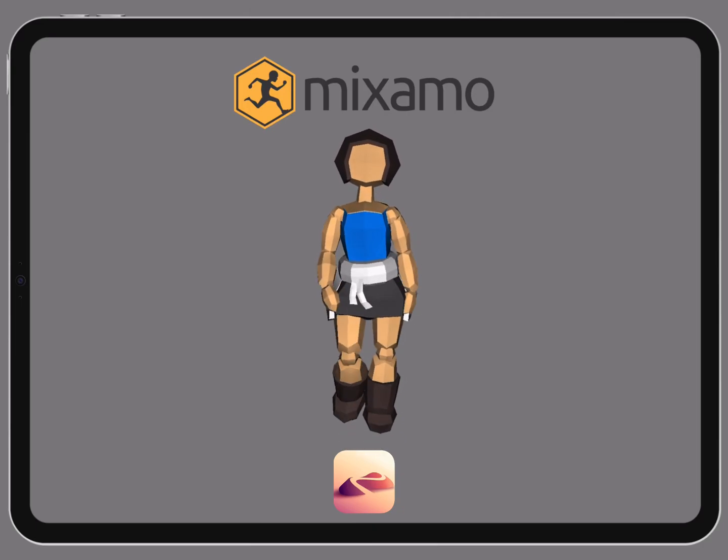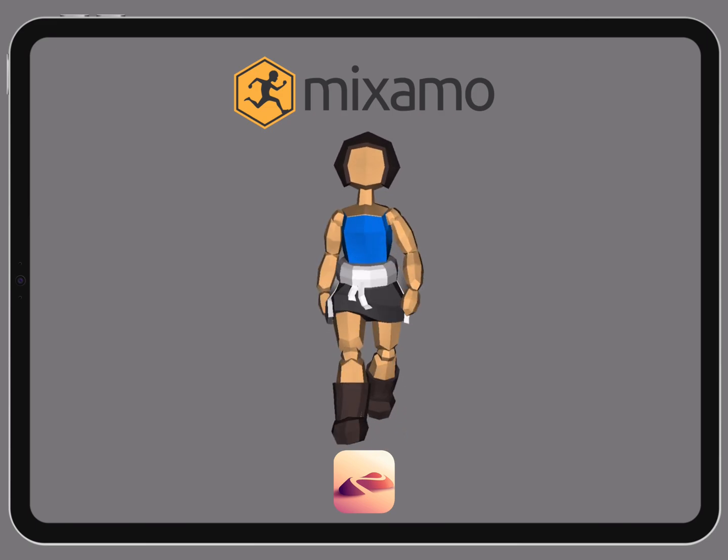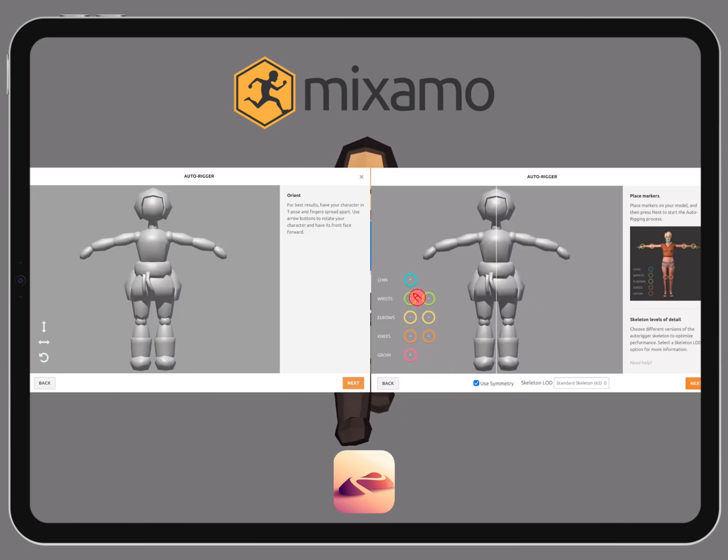Today I will show you how to rig your character on your iPad using Mixamo and solve common problems like no texture and unable to place the markers.